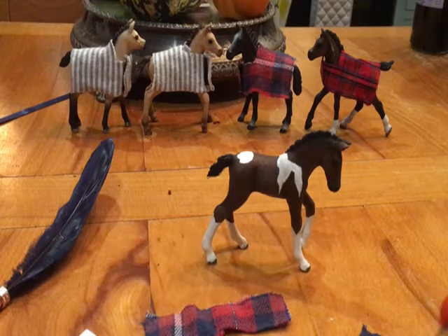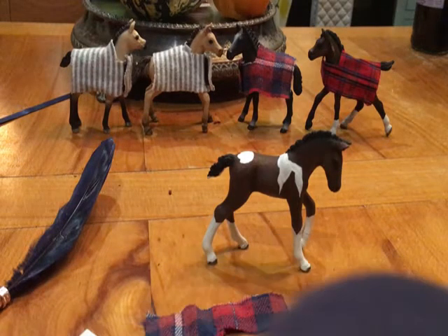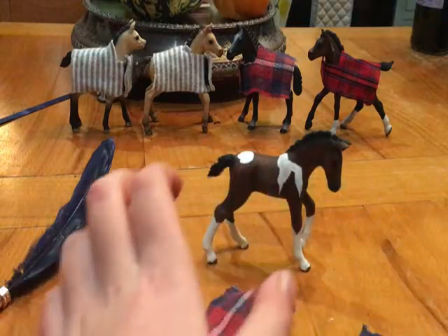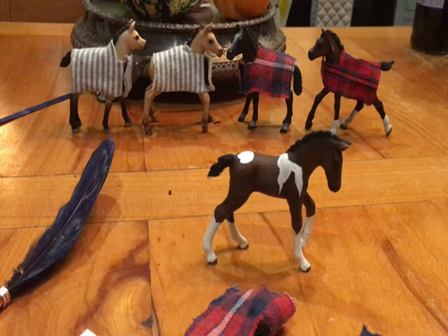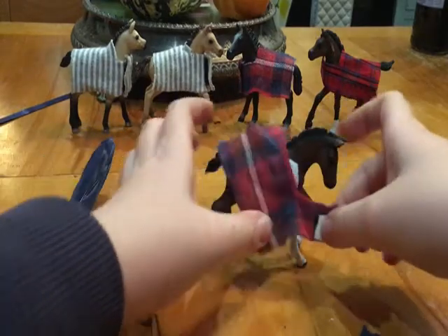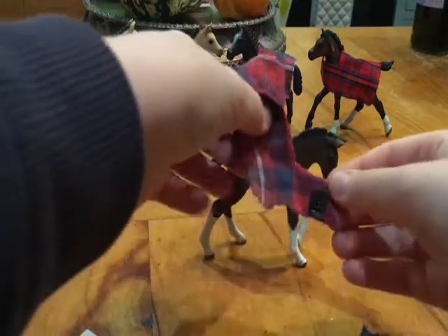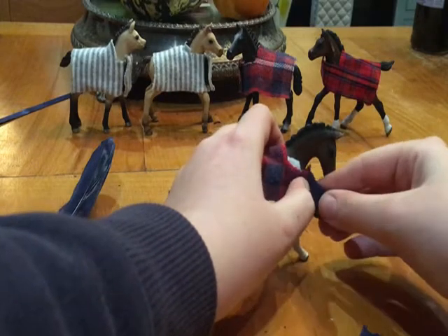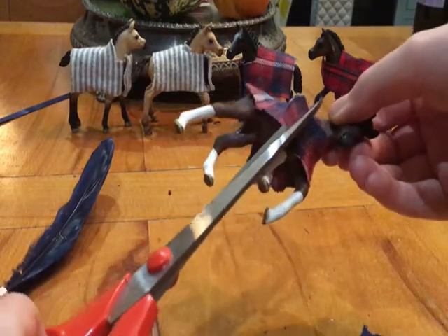Okay, so what you want to do is get your piece and right at the edge stick your velcro down — or sew it, you can do this part by sewing too. Now that you've got your velcro on, get it back onto your foal. If you're using sticky velcro, first take the sticky layer off. Then get it to a length you're comfortable with — no matter if there's a bit extra — and then just go ahead and cut that tiny bit of extra off.